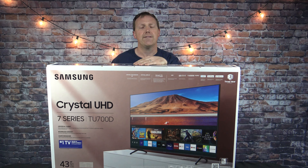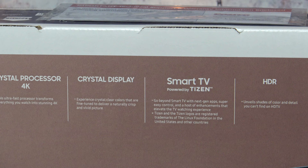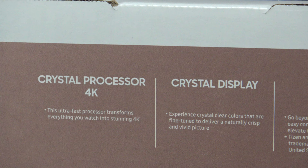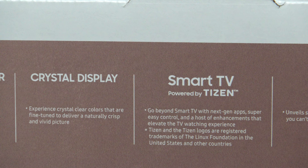Usually never any problem with any products we've ever bought from Costco. I saved the box just to do this video and I'm going to zoom in so you guys can see some of the features. It's called a crystal processor 4K, which just means it's an ultra fast processor. It pretty much transforms anything from 1080p and upscales it to about 4K.